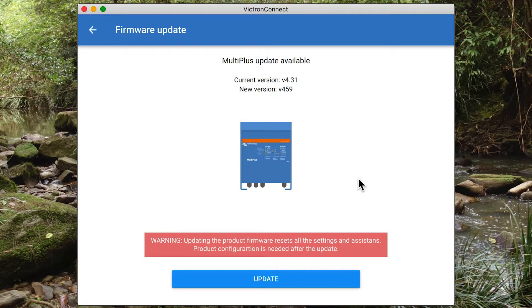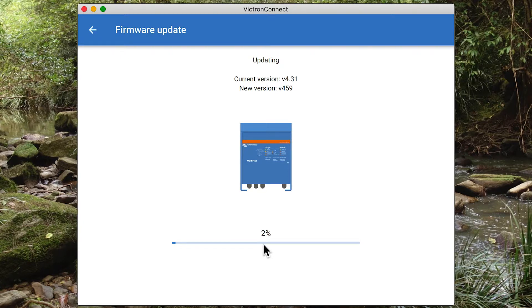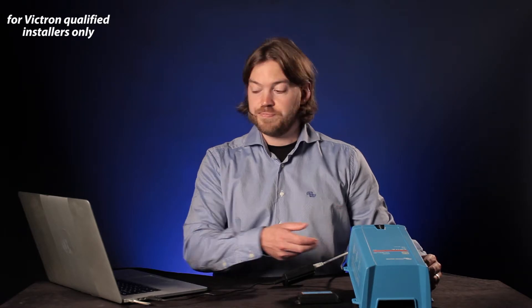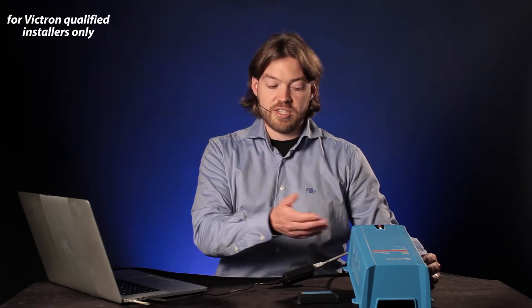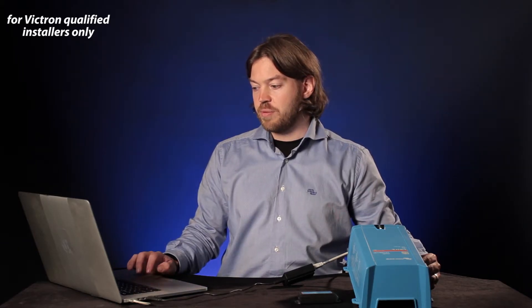When I click the unit it warns me that all settings will be wiped when undertaking this firmware update. Now performing the update, you'll see the progress screen increase as the percentage counts across. The multi will switch off for this firmware update stage, so you'll lose power coming out of it as well as the settings. It's not essential to update the multi to the latest firmware — typically it's done if there's a reason to. If it's a new installation you should definitely bring it to the current firmware, but if you already have an existing system that's working well, it's fine to leave the existing firmware unless you have a reason to change it. The firmware update is now complete, the unit switches back on, and I can click continue.